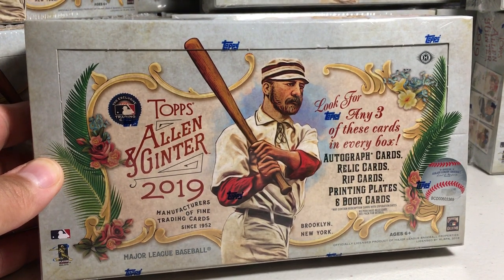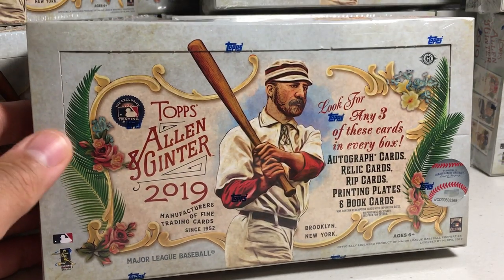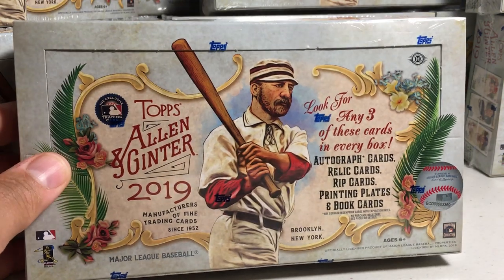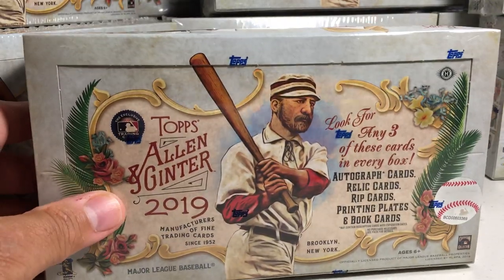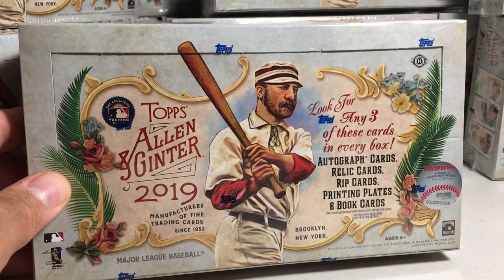Hey YouTube, Santa Frank here. Today is Ginter day! I picked up a couple of hobby boxes from my local hobby shop — they were the last two they had, so I'm very thankful they held them for me. Shout out to S&P Sports Cards Plus, an awesome hobby shop.